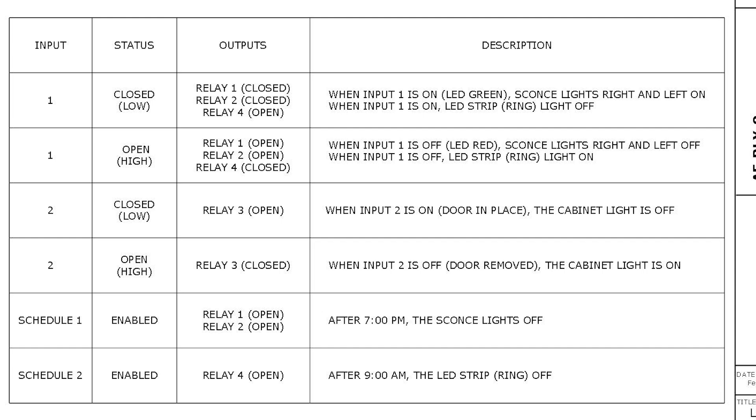Before we get to wiring, we need one more thing for the programming phase: a controls narrative or logic sequence. You need something telling you what you want the system to do so you can program it. I organized it by input. A key advantage to digital automation are virtual inputs like schedulers — I can set a scheduler to turn on and off relays at set times of the day and week. You'll see me program these later.